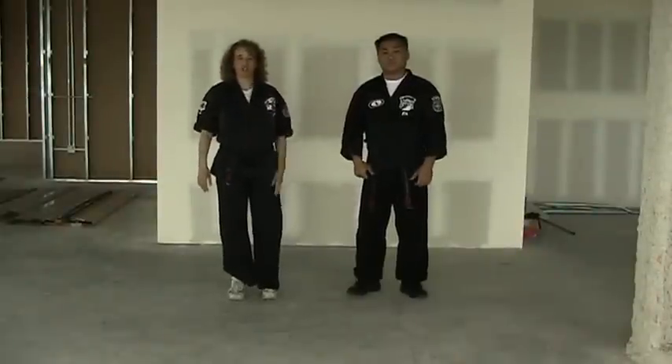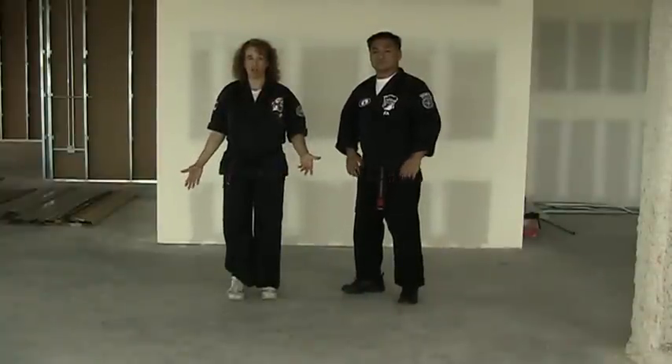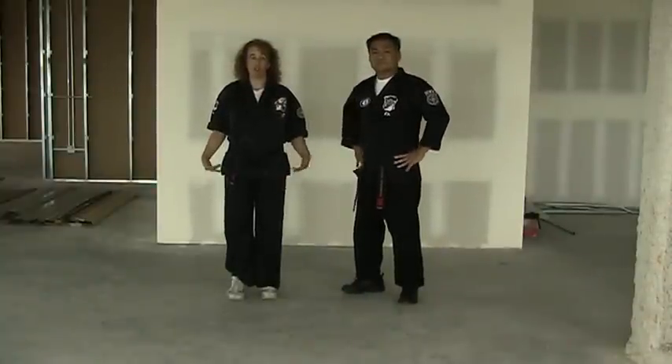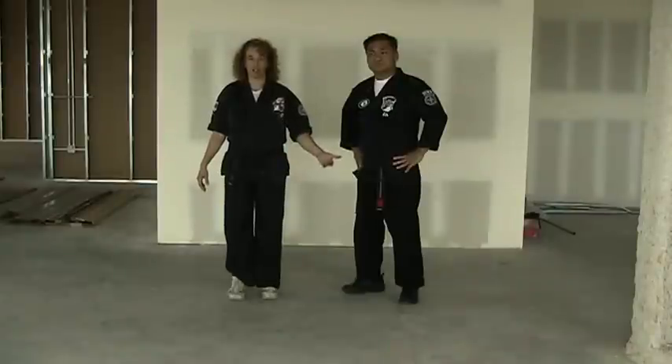Hi, my name is Amy Long, this is Ron Nakamoto, and we are going to be looking at the yellow belt techniques as taught from white belt to yellow belt. There should be a difference that we will be noting throughout the series — the differences between when you're first learning it and how to teach a white belt to yellow belt versus a more advanced student.